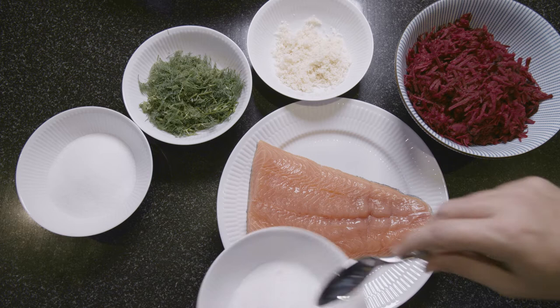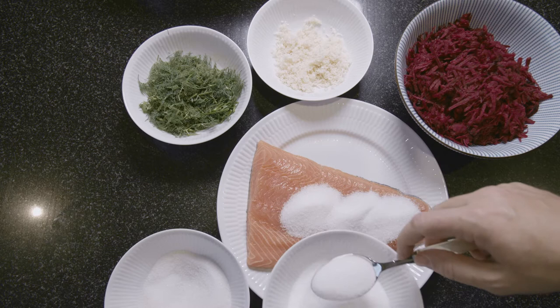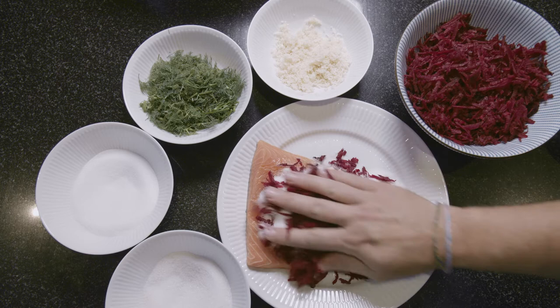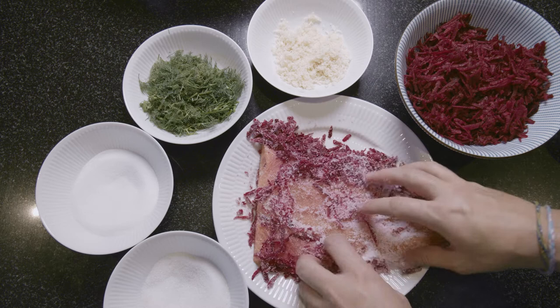We'll put about three tablespoons of sugar and three tablespoons of salt. Put a little bit of this on and start rubbing it in, making sure you work all over your salmon — massage it into the meat.